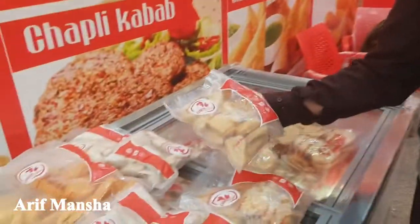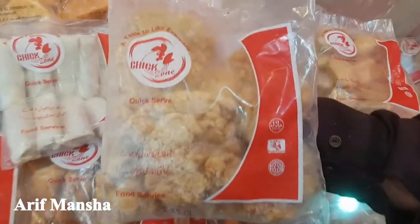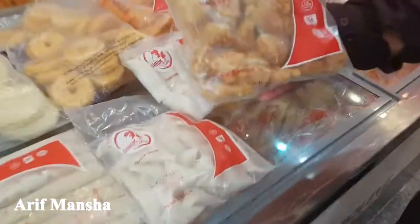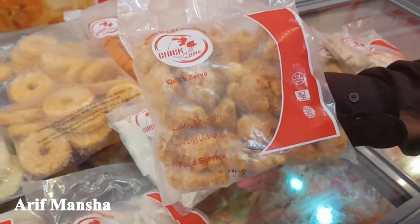It's about half of the chicken — about 5 pieces, about 250 rupees. It's fresh. This chicken is hot shot, it's called dander pops. It's about 400 grams, about 250 rupees.